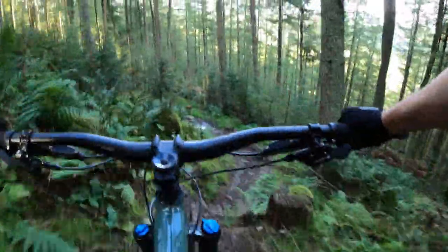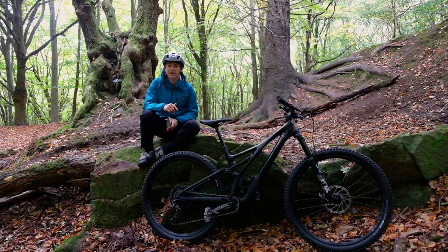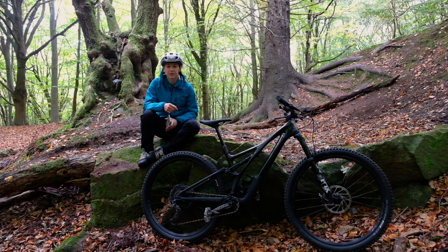If you want to see more videos like this, make sure you subscribe to the channel. In the coming weeks I'll be bringing you more videos about brand new and slightly longer travel trail bikes, so keep an eye out. If you want more photos and details in writing about this bike, head over to www.off.road.cc where you can check out the first ride on the homepage. And I always want to know what you think — if you have an older Stumpjumper and you're thinking of replacing it, or if you're buying one for the first time, let me know in the comments below. Thanks very much for watching and I'll see you next time.